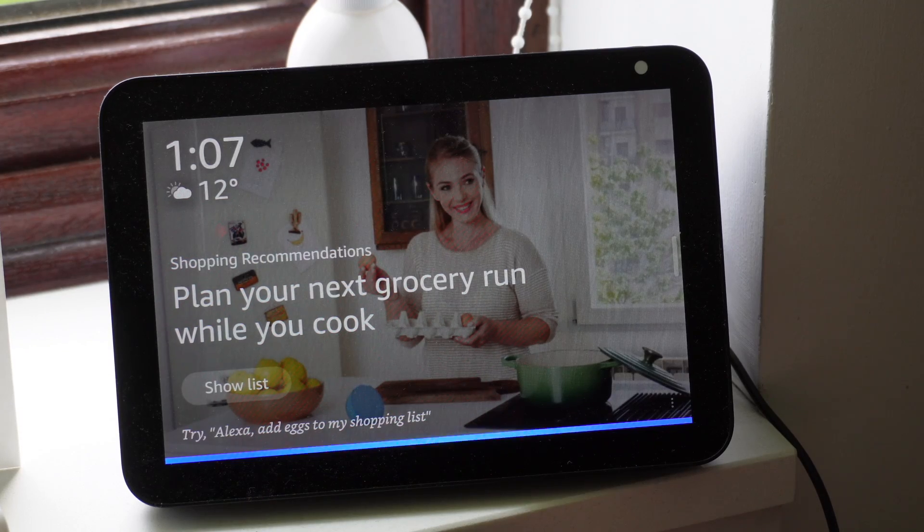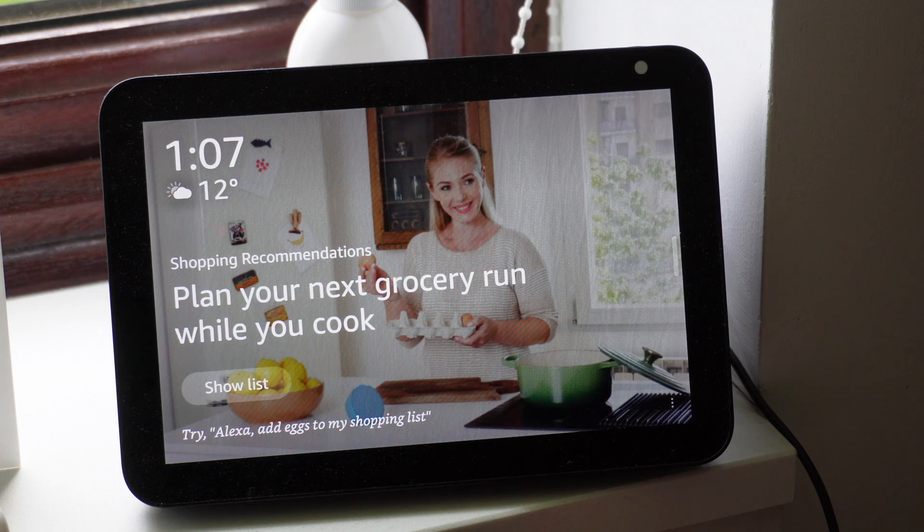One other thing — I've also integrated it with Alexa. Check it... the garage door is closed.